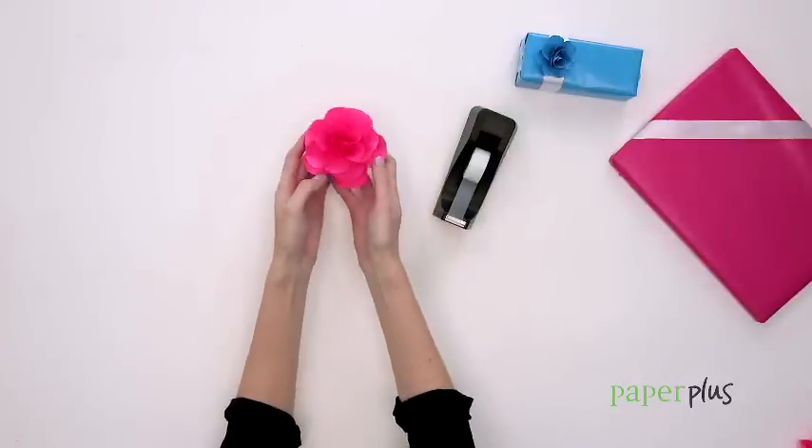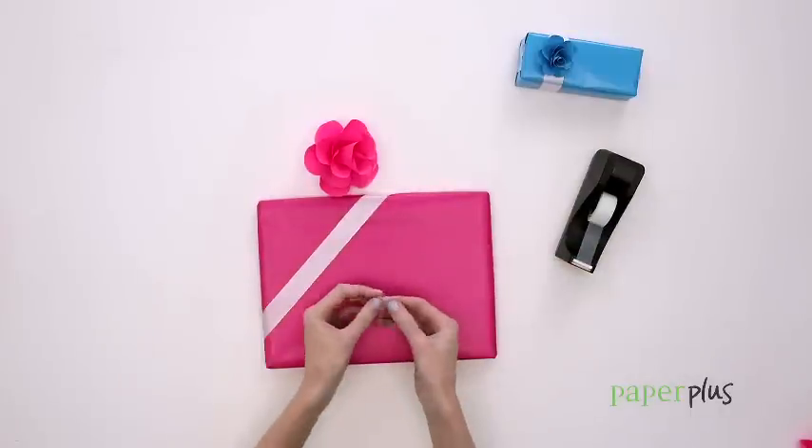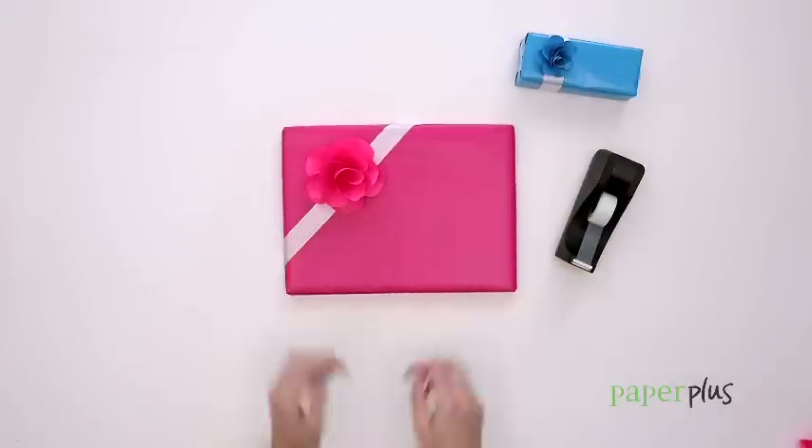You could even make a bouquet of different sizes and colours. What better way to finish off a gardening book or an origami kit? Find more wrapping inspiration at Paper Plus.